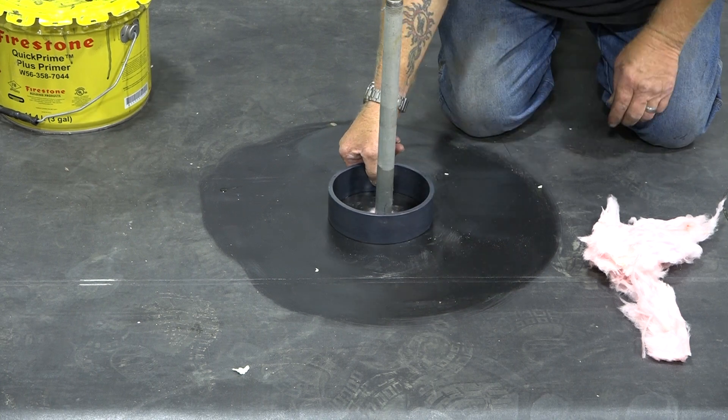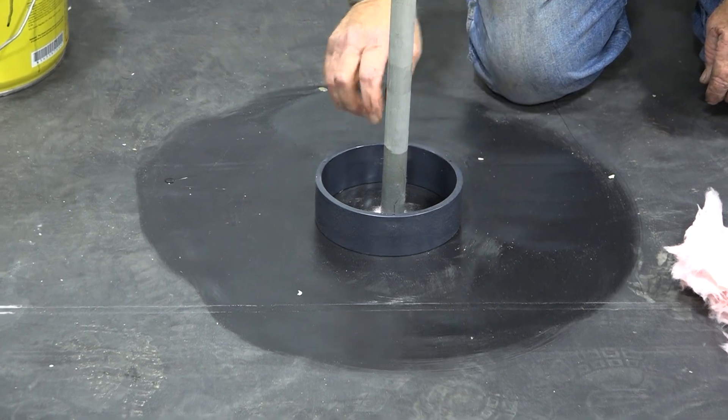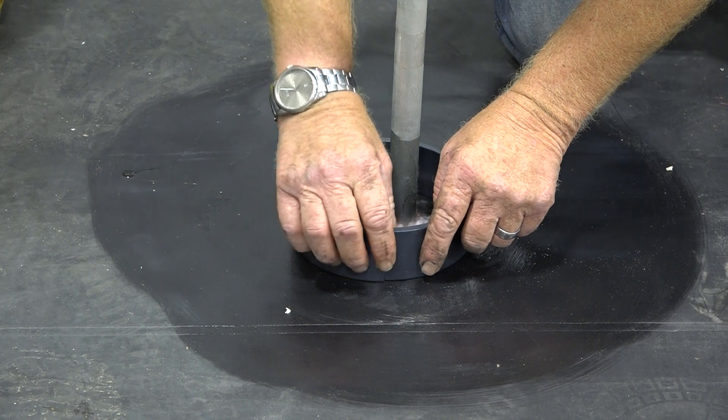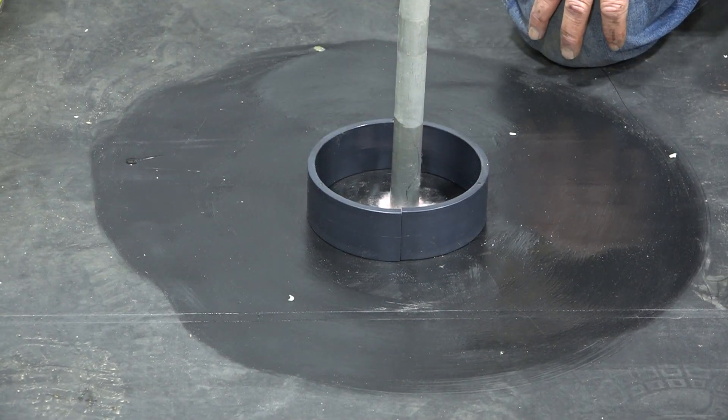Now, if your direction of flow of your water — you want to make sure that's not bucking a patch, because there is a patch that goes on here. So we're going to run this down on this side. We're going to say that the water is running that direction.